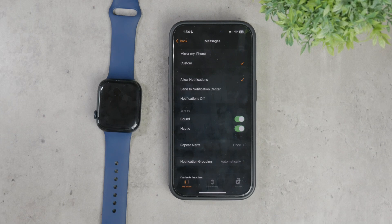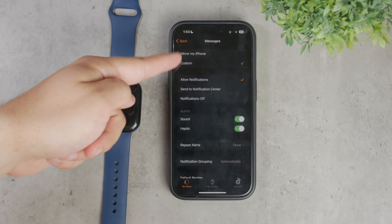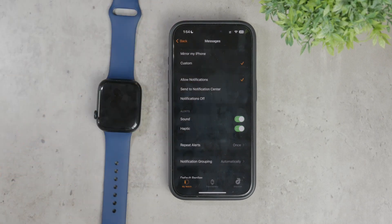If you want your messages to appear on your Apple Watch exactly as they do on your phone, select the option to mirror your iPhone. This ensures that notifications, replies, and other settings are synchronized between these two devices.